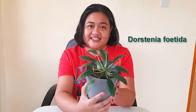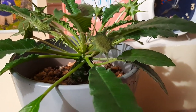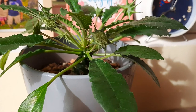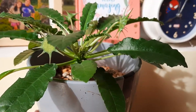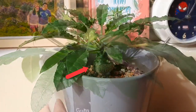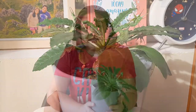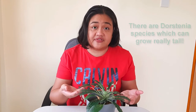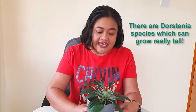I'll be sharing with you this Dorstenia foetida. This plant is native to Arabia and South Africa and is classified as a succulent. But unlike many succulents, this one has a caudex — a plump, specialized stem where the plant stores its water and food. This one can grow as tall as 12 inches, though for the foetida species it doesn't really get that tall. The leaves can go a bit longer, but not really that long.